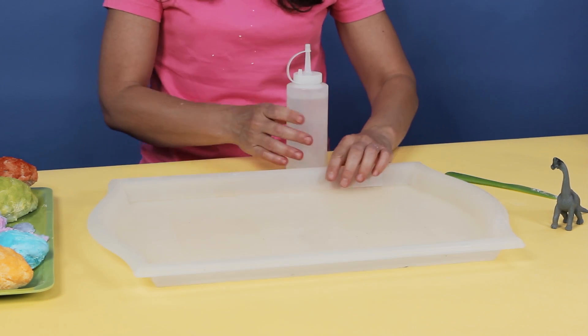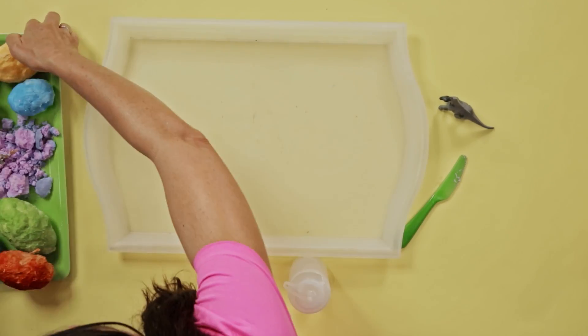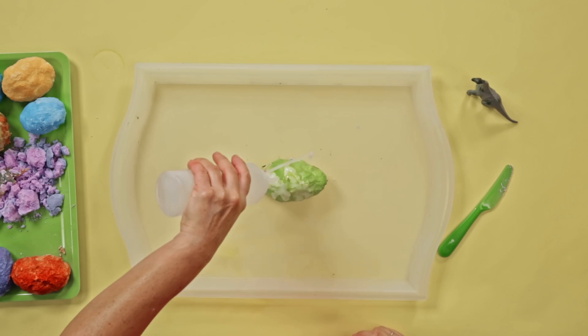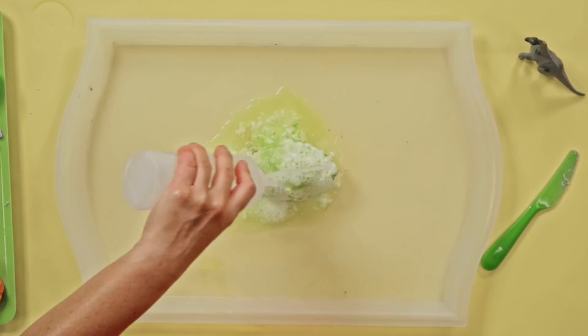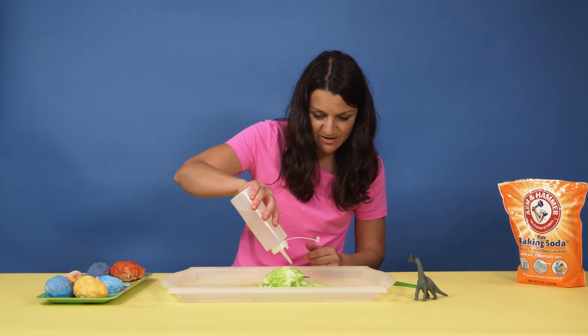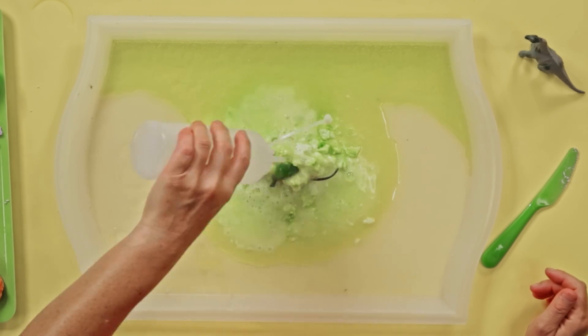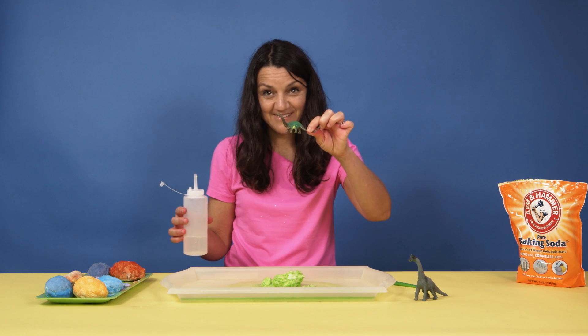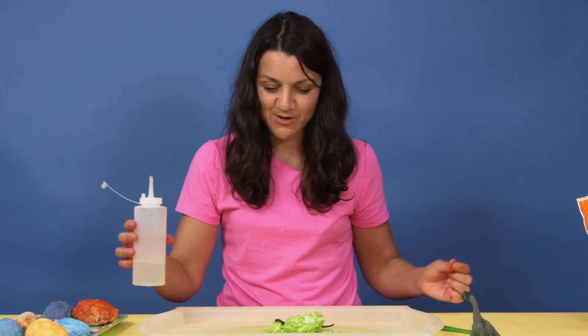Our eggs are dry — it's time to discover what's inside! Grab vinegar and put it in a squeeze bottle or a cup, pour it over your eggs to dissolve them and reveal what's inside. For this step, you will need a bigger tray. This is why we call them fizzing eggs. There's a tail — and look what I have: a dinosaur! Now he's all revealed.